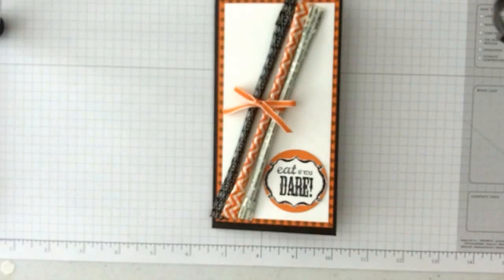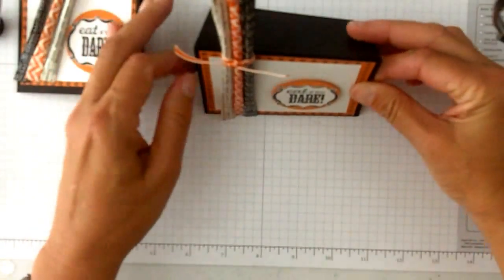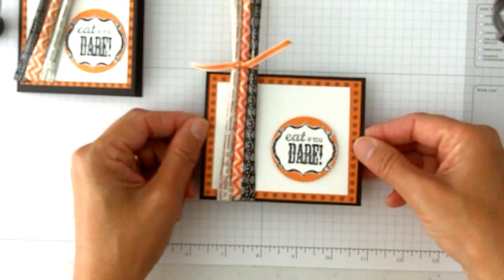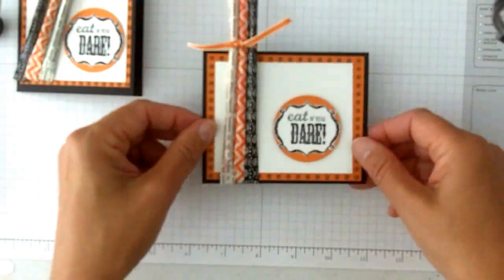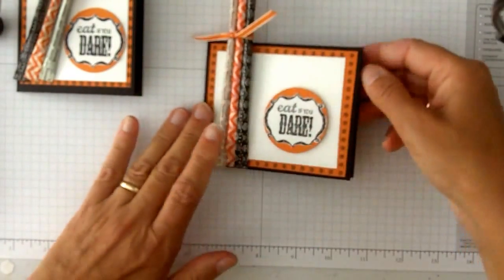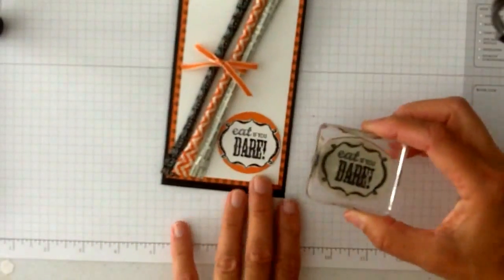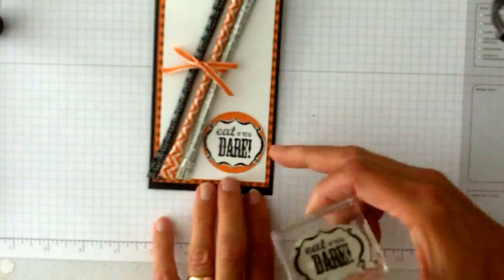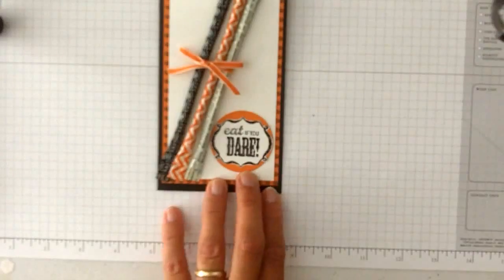What's a party bash without little party favors? This is the same idea, but now it's turned into little party favors for a little table setting. It would just stand at people's plates. So if you do a little party or even just for your Halloween celebration at home, this would be a fun thing to put at your tables. The 'eat if you dare' is just stamped out of the Halloween Bash, then cut out and layered on a one and three quarter inch circle of pumpkin pie cardstock.